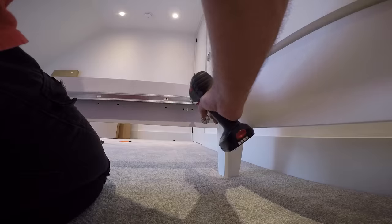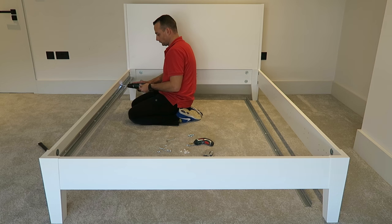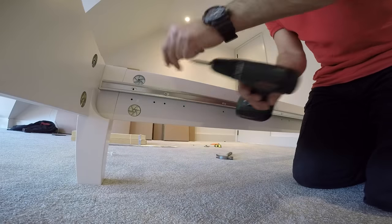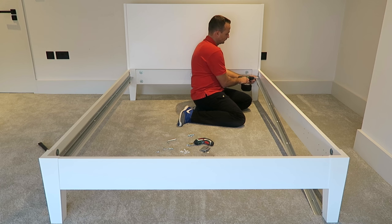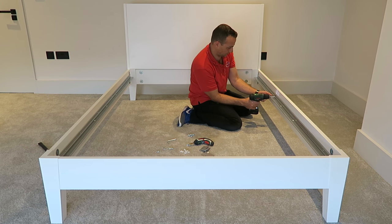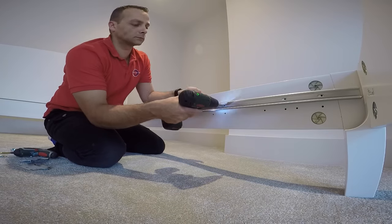Two long rails, one on each side — secure them with screws. Then put the wooden slats going along the side panels. Exactly the same on the other side. You can position the rails depending on the thickness of your mattress — lower or higher. We're going with the higher ones.